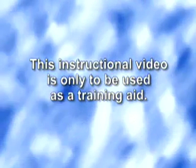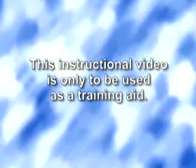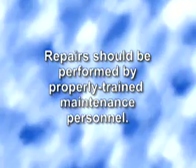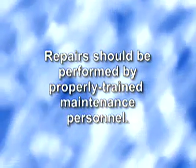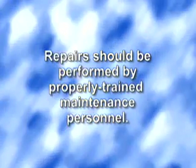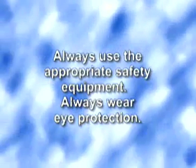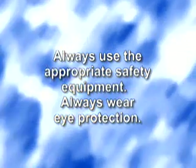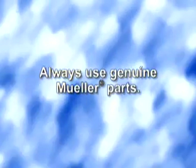This instructional video is only to be used as a training aid. It is not intended as a replacement for the operating instructions or repair manuals. Repairs should be performed only by properly trained maintenance personnel, following instructions in the Mueller operating manual. Always use the appropriate safety equipment, always wear eye protection, and always use genuine Mueller parts.